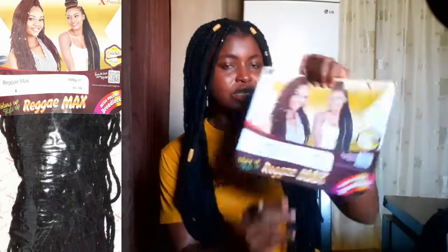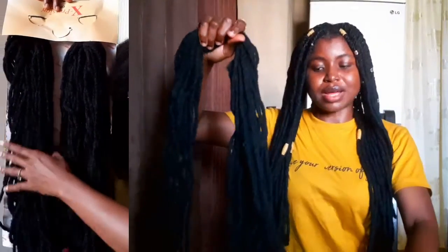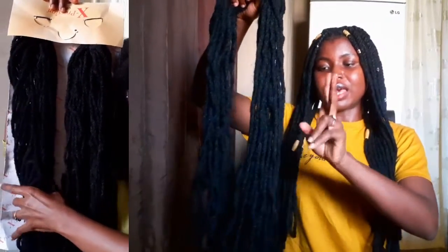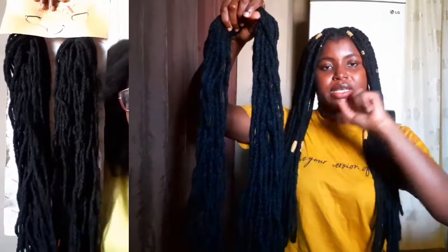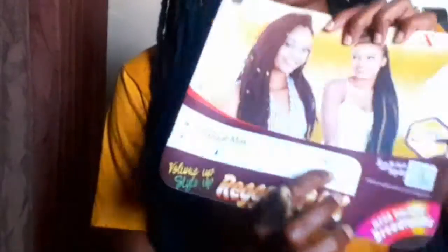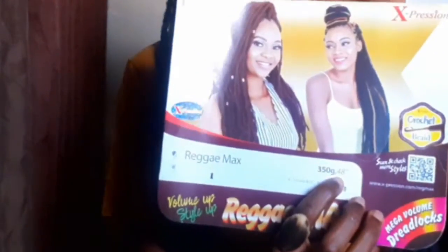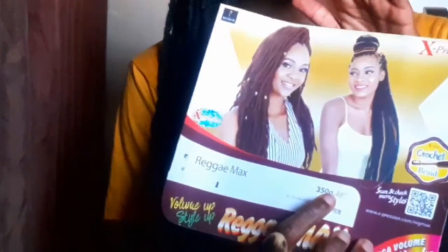This is the hair that I used. It's from Expression — the ReggaeMax. This hair comes in double. There are about 25 strands and it is double, so that's like 25 each, which makes 50 in a pack. This ReggaeMax is 48 inches long, super long, and it weighs 350 grams.